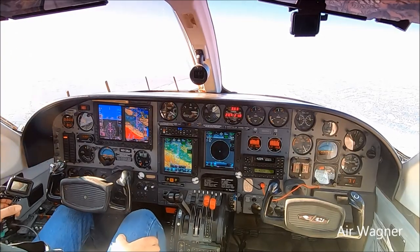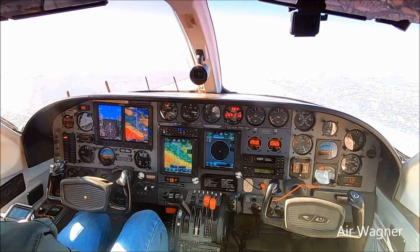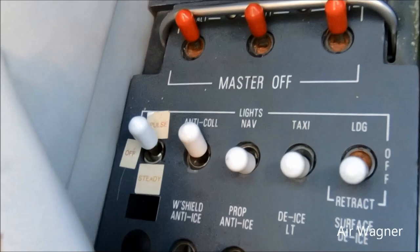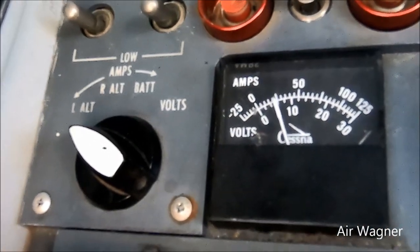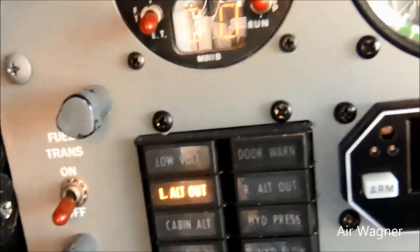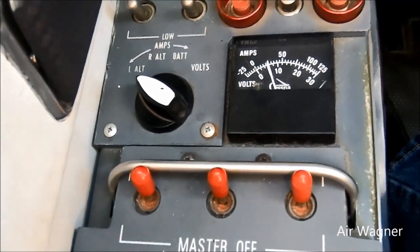We just leveled off at 4,500. Let's take a trip around the panel, starting to my left. These are all the circuit breakers. Here's the lights for the master. We're showing left alternator and showing a charge, but yet the left alternator light is on. That's the switch that'll show you what you're charging on.